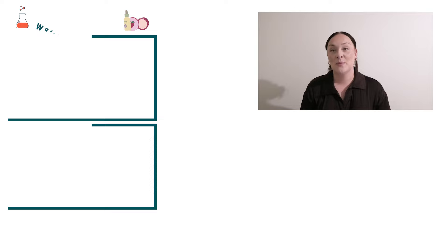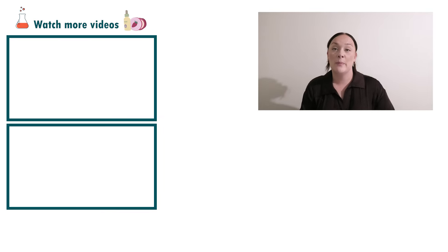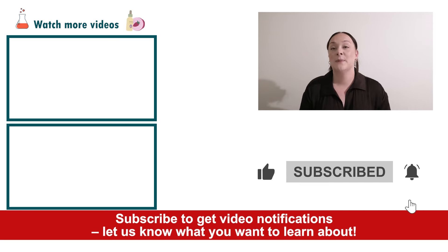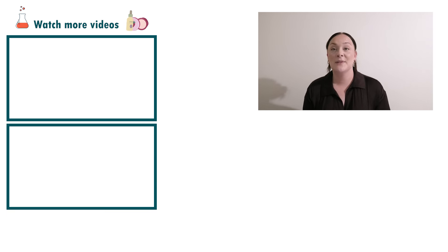Well there you go — that's how easy it is to put together a lip and cheek tint balm product. If you enjoyed today's video please give it a thumbs up, leave any questions in the comments below, and don't forget to subscribe to receive notifications on the rest of our videos. Happy formulating!